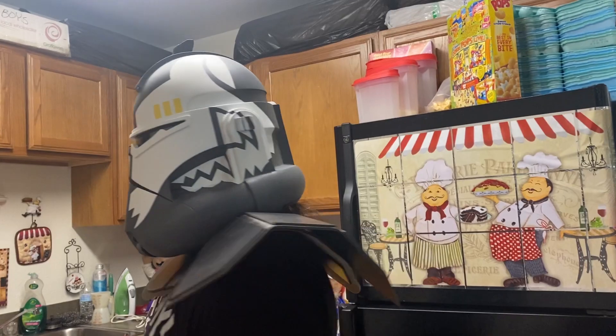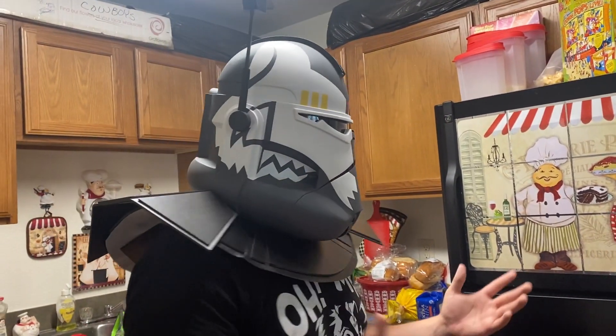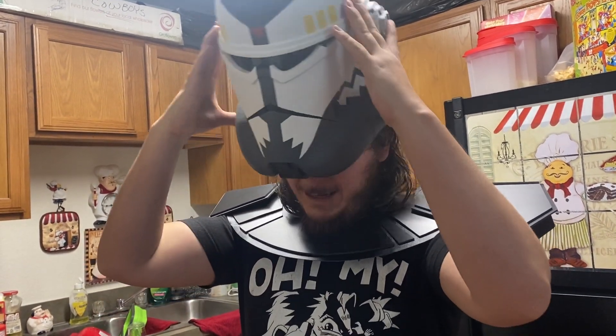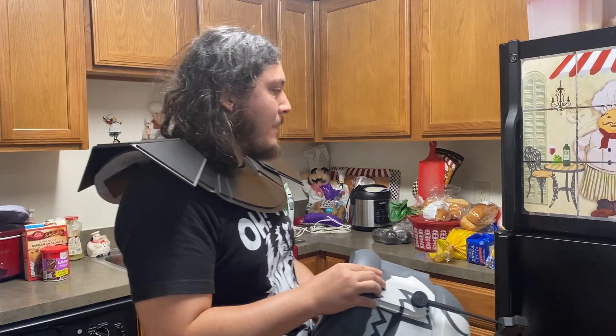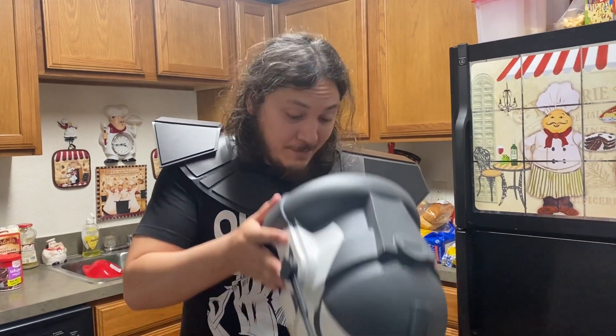Alright, look at the pauldron — it's complete with the helmet on, very nice. Holy crap, how does it look? This is good! Look at this — one side, the left side is supposed to be bigger.